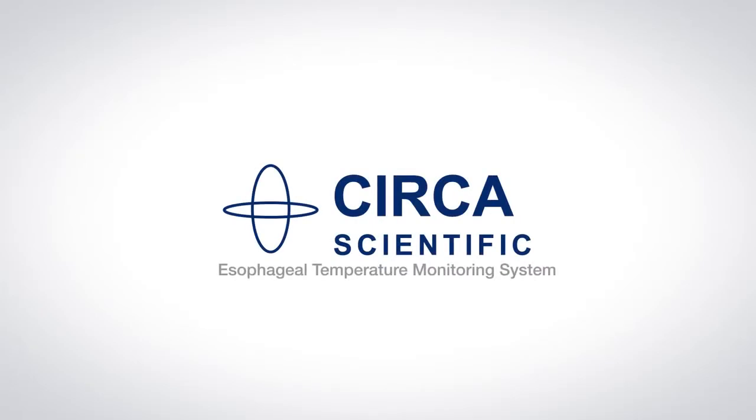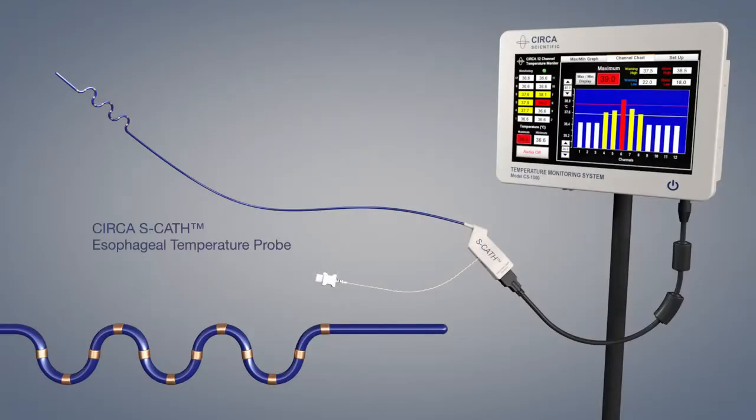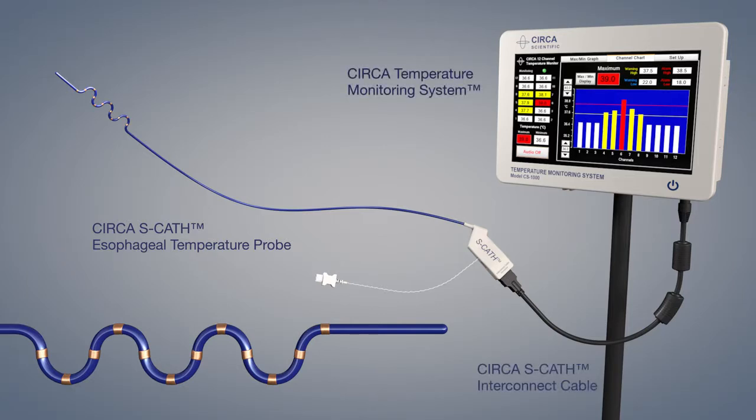The Circa Esophageal Temperature Monitoring System consists of three primary components: the Circa ESCATH Esophageal Temperature Probe, the Circa Temperature Monitor, and the Circa ESCATH Interconnect Cable.